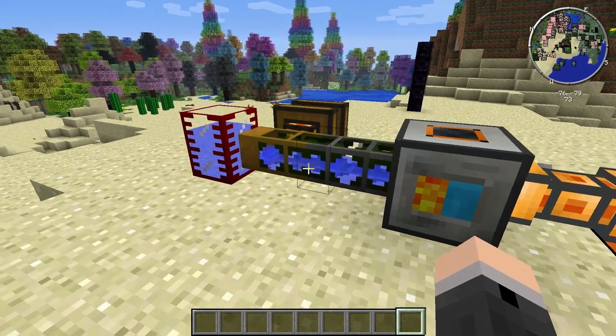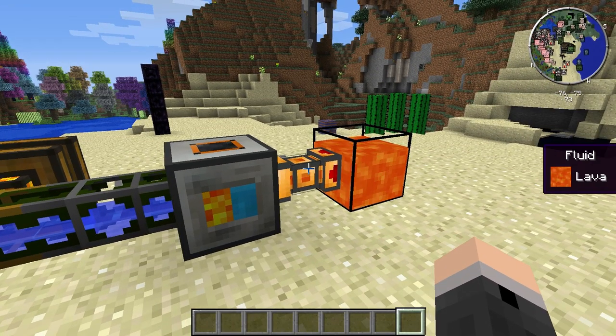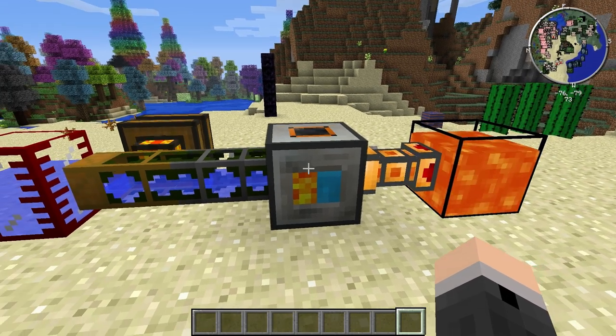As we can see here, we have the water coming in through the left side through a buildcraft fluid pipe, and on the right I'm using a fluid duct to bring in the lava. The igneous extruder doesn't require any power to operate, and as soon as it has both lava and water it'll start running.